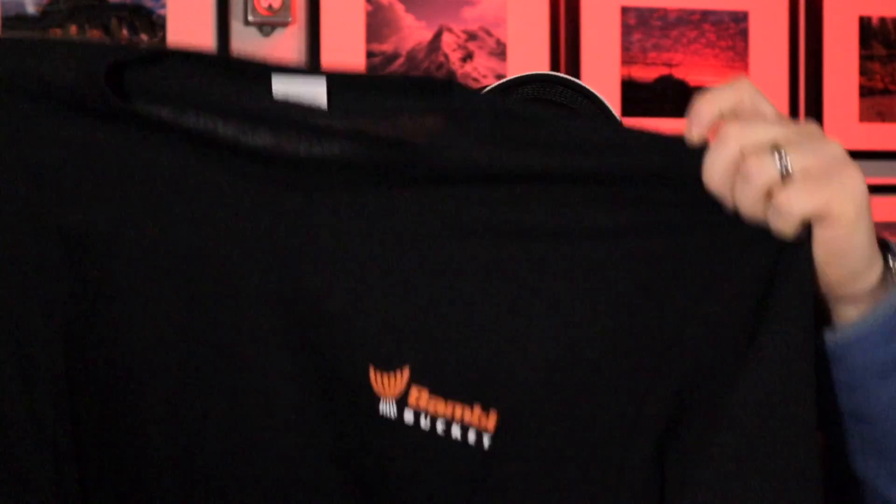SEI gave us some cool swag to give away: a large adult t-shirt, an adult ball cap, and two key chains. There will be two draws — one for a t-shirt and a key chain, and the second for a ball cap and a key chain. The way to get into the draw is by dropping a comment in this video below. If you've had any experience with the Bambi bucket, stick that in there; if not, just leave a comment. The draw will be done on Friday the 22nd of April.